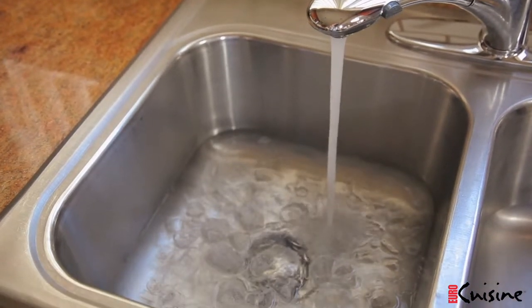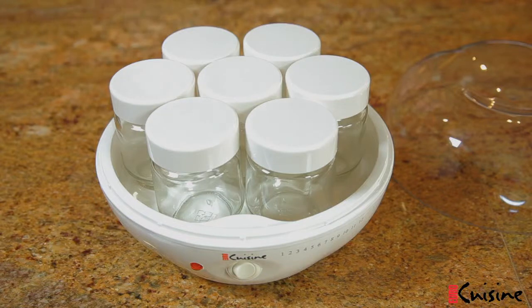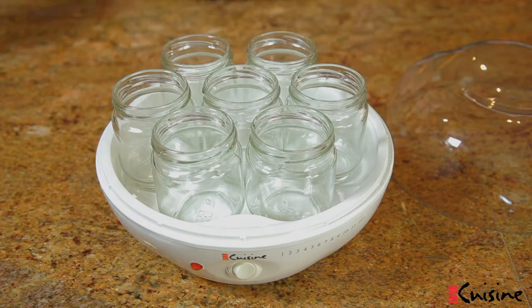Prepare an ice bath in your kitchen sink — no more than a few inches of cold water and ice cubes. Remove the white caps from the seven glass jars in your EuroCuisine yogurt maker. We won't need them until the yogurt is cooked.